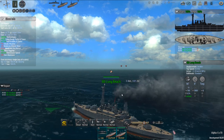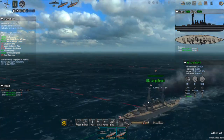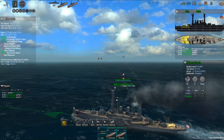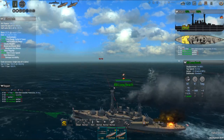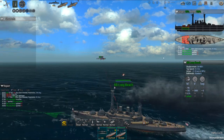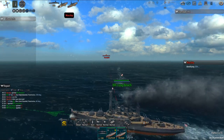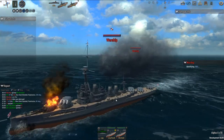They're turbocharged U.S. dreadnoughts. 'Long Beach' - not exactly a U.S. battleship name. They've already been hit. What did they have? They're 14-inch guns, which I guess you could say is typical for a Japanese dreadnought.